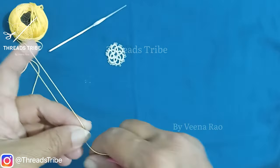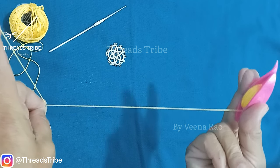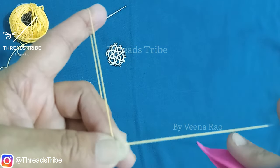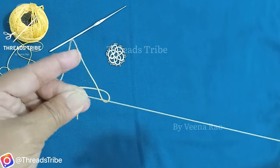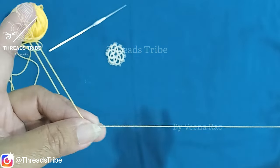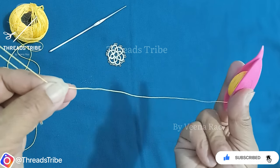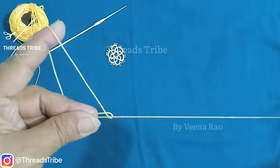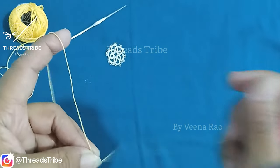Now let me make a ring from the shuttle thread. Hold the shuttle between the thumb and middle finger, parallel. These two fingers will be placed on top of the thread. Now move the shuttle downwards, move it through the ring, pull it, and then pull this thread to form the first knot of the double stitch. The second one will be the same — hold the shuttle parallel between the fingers, these two fingers on top of the thread, and move the shuttle from top to bottom. Then the left hand thread will be pulled to form a double stitch.